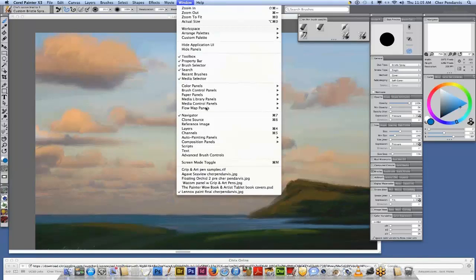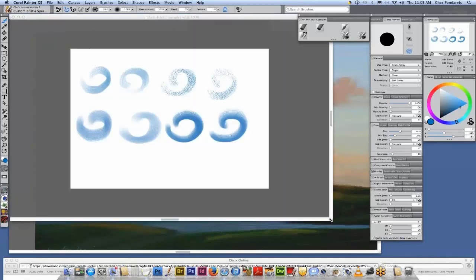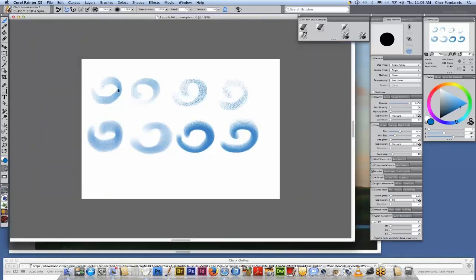I'm going to bring up another little file here. What you see: this stroke was made with the grip pen, this stroke was made with the art pen. This is the worn oil pastel. This is the square grainy pastel — again the grip pen and the art pen. Down here is the custom bristle spray oils, which I'm going to show you how to build later. And this one right here is the soft flat oils.